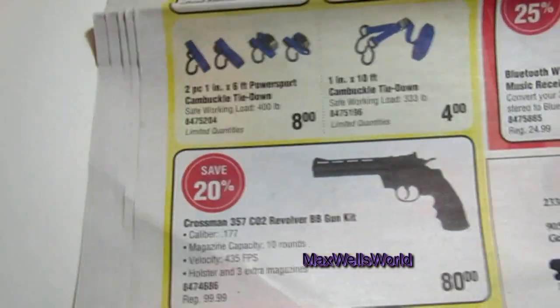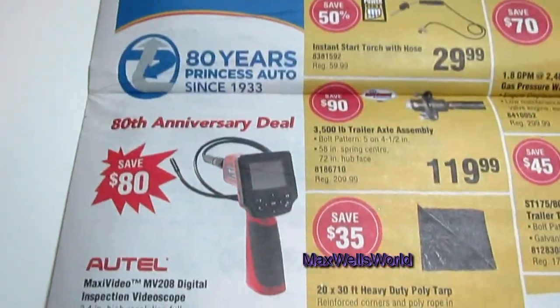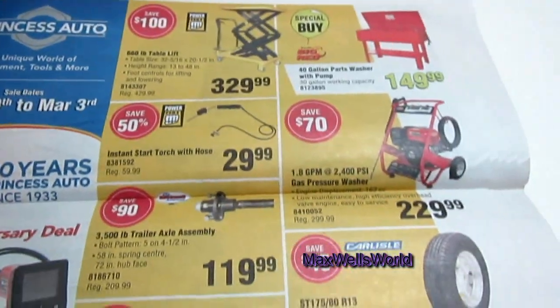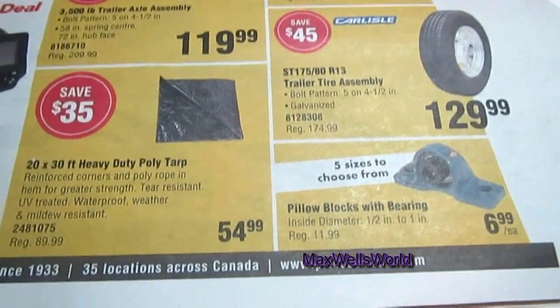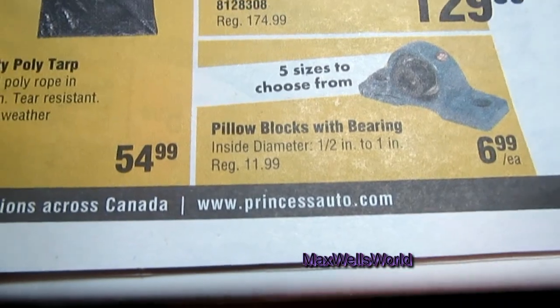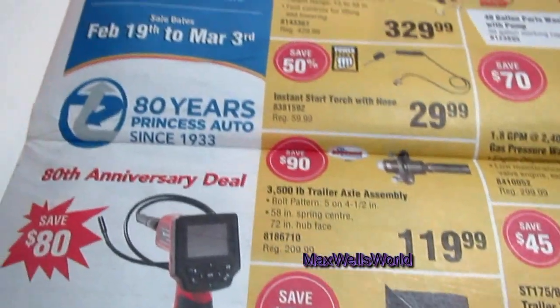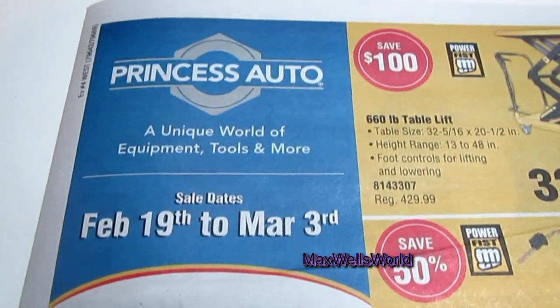Well guys, that concludes the Princess Auto flyer for February 19th to March 3rd. If you want another look at the flyer or more information on the products, go to princessauto.com. As always, thanks for watching Maxwell's World — comment, subscribe, and enjoy.